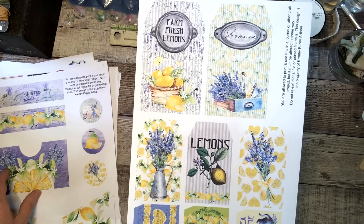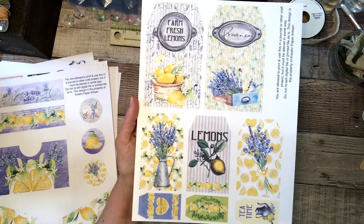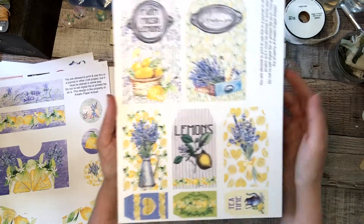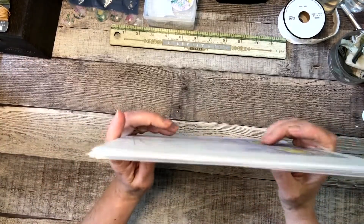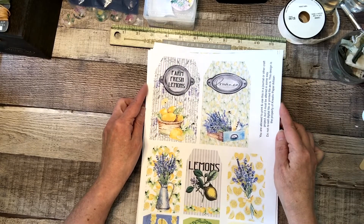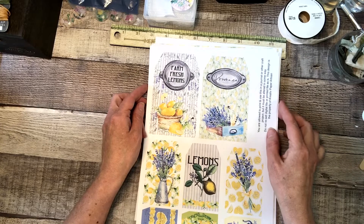And then, of course, my favorite tags — in three different sizes, so it's good and handy for you. There you have it — that is my Lemons and Lavender kit. I will put a link below so that you can go straight to that item in my shop and purchase it for your crafting pleasure. Bye!